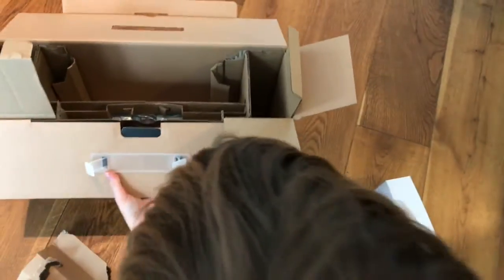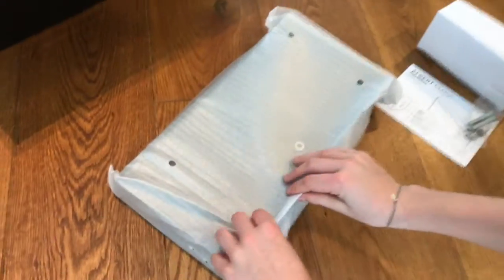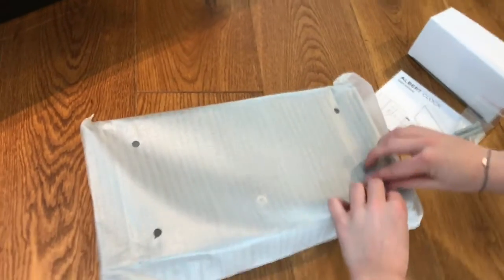Here is the user manual as you see. And now let's finally get this thing out of there. Wonderful — seems to be a heavy thing. Now we try to unwrap the final layer of this brand new Albert Clock.